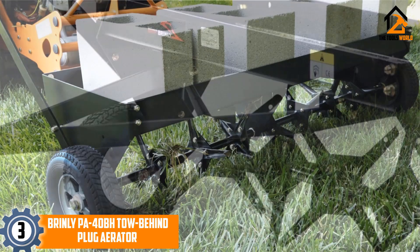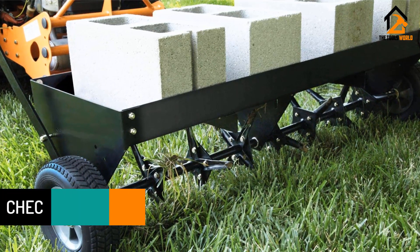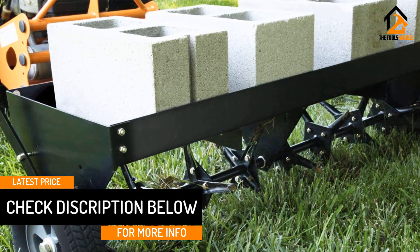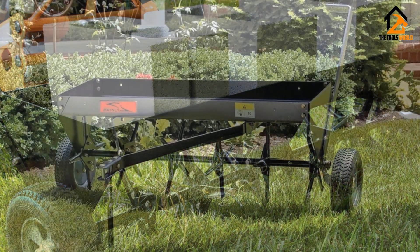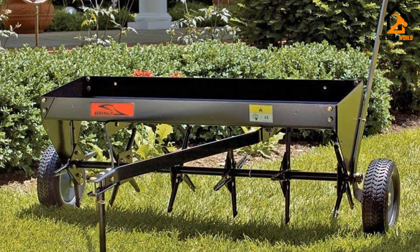The fully enclosed weight tray can hold around 150 pounds, while a single transport lever enables the device to be transported easily from the lawn to the drive. The Brinley PA4O BH weighs 64.5 pounds and provides dimensions of 43.8 by 13 by 6.8 inches. The single transport lever offers great ease of use across your entire garden.